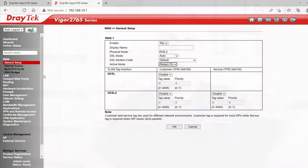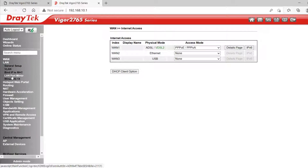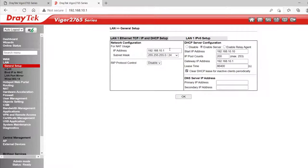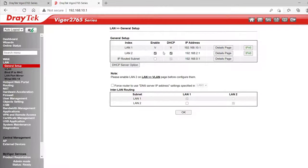If you need to load balance two or more active WANs, you'll need to step up to the 2865 series or above. WAN Internet Access is where we enter our ISP details for each WAN. LAN General Setup is where we can change our local IP address range, and we can have two subnets — the second subnet will enable once we've set up VLANs. Under VLAN we can have up to 8 VLANs which can be either port-based or tag-based. Once VLANs are enabled and one is applied to the second subnet, it will automatically enable that second subnet.